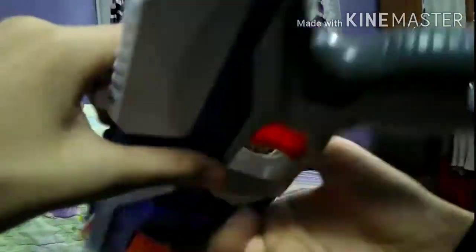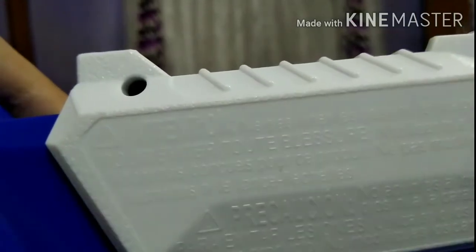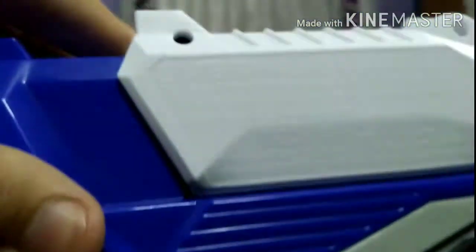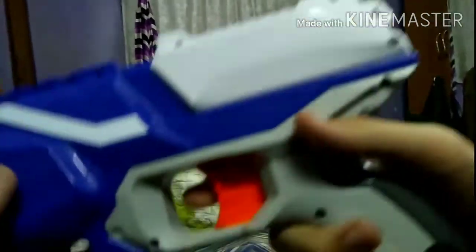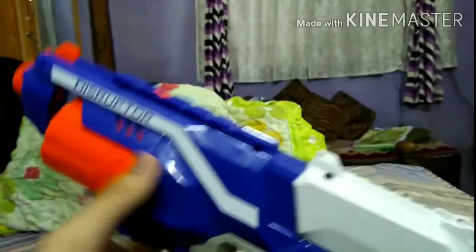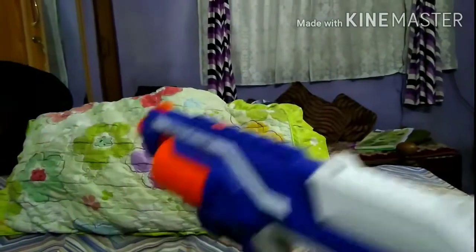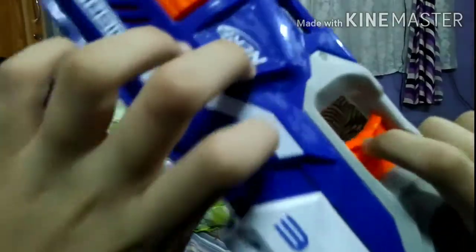On the left side there are some markings — it's hard to read, but it says 'Attention' and it's written in some sort of Spanish, French, or Portuguese that I don't really understand, but I'm sure some French or Portuguese viewers will know what's written there. Also, the trigger is orange in color and it looks pretty cool.